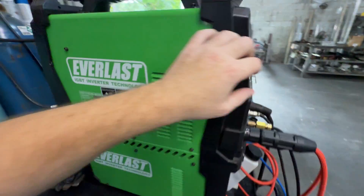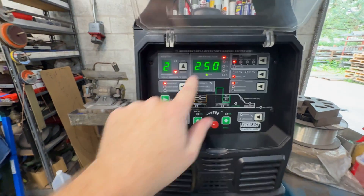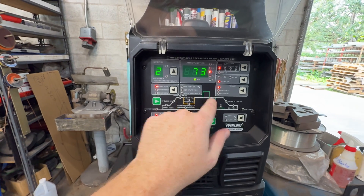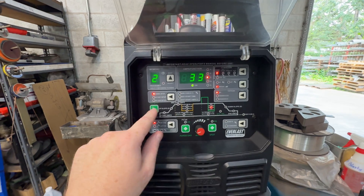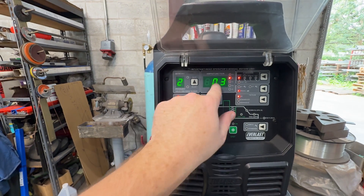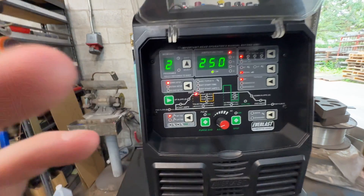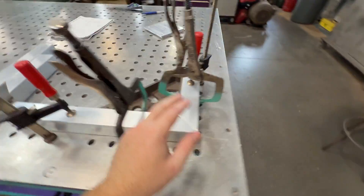Firing up the old welder. Gas is at about 20 CFH. Setting number two, 250 amps — I usually leave it at 125 frequency. AC balance is 33% electropositive. Down slope: none. End amps: 10. Post flow: 13 seconds. Pre-flow: 0.3 seconds. Start amps: 40. AC advanced square wave.